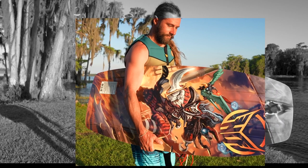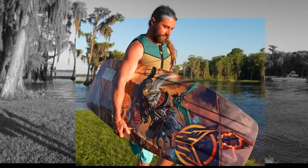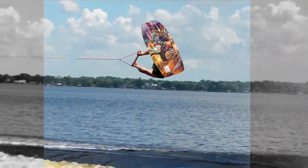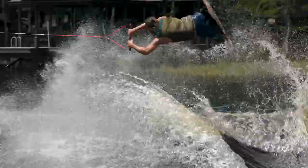The graphics come straight from DC Comics artists, giving the Joker board that distinct fun yet mischievous look. So get out there, have some fun, learn tricks and progress your riding with the HO Sports Joker Kneeboard.